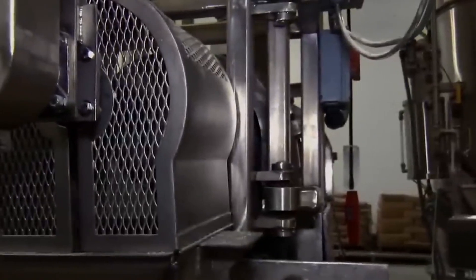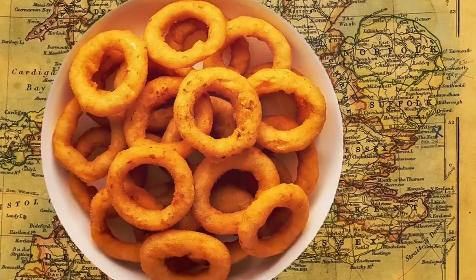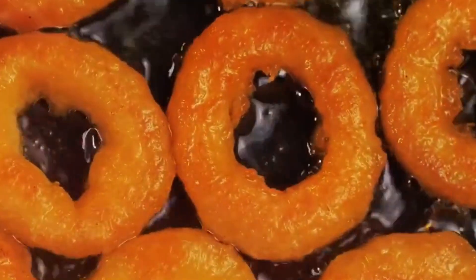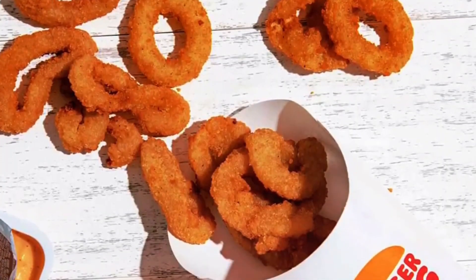This process locks in freshness and texture, allowing the product to be stored for up to 12 months. Finally, the onion rings are packed, boxed, and shipped off to restaurants, cafeterias, and grocery stores nationwide. So the next time you bite into a hot, crunchy onion ring, remember — what you're enjoying is a blend of tradition, agriculture, engineering, and culinary chemistry.